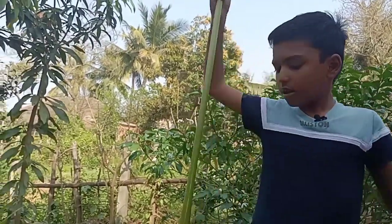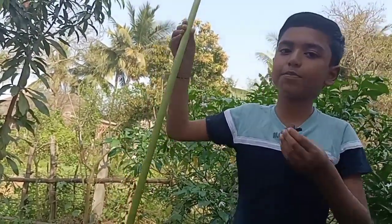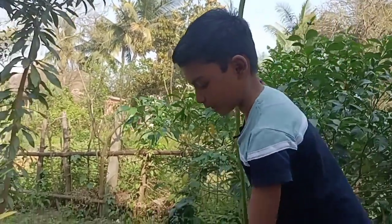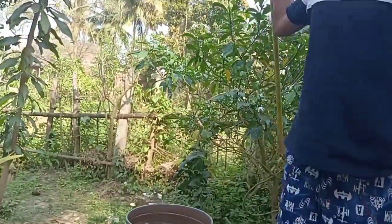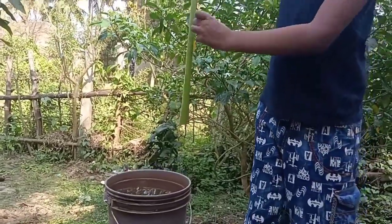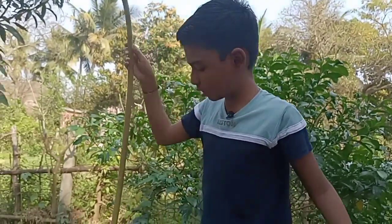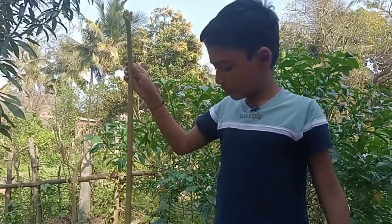Then it will act like a valve in the hand pump. We need a bucket of water — it will act like underground water. Then we need to put the stem into the bucket and move it up and down.